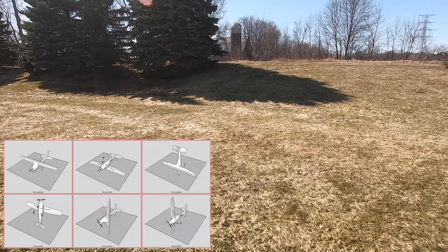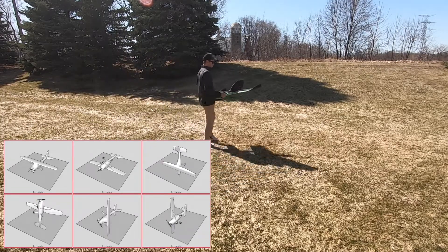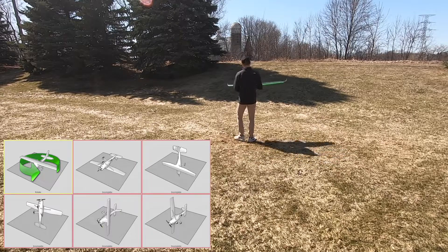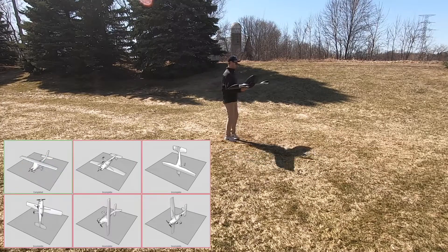A screen will appear showing six aircraft orientations. Hold the aircraft in one of the orientations. The aircraft will detect the orientation, then the FlyPHX software will instruct you to begin spinning. Continue to spin until the box on the screen turns green.